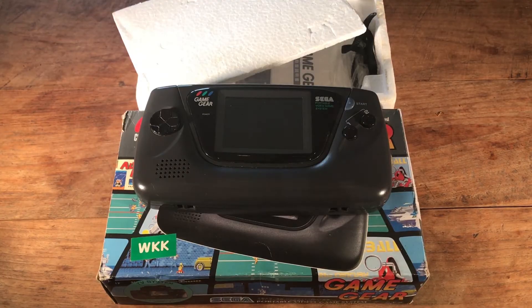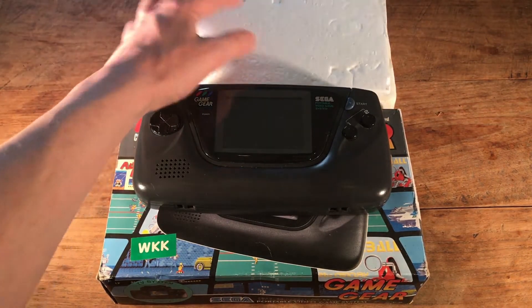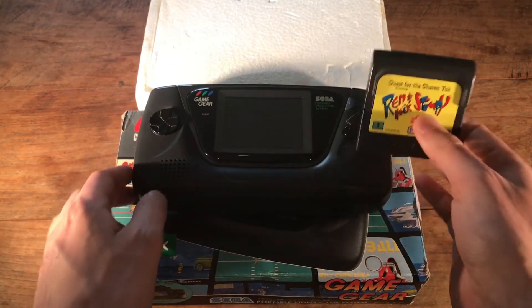This turned out to be in rather nice condition. It actually had all the styrofoam, all the booklets — everything is still with it. So that's a good sign. Put in some batteries. I'm going to put in a game now. I'll use Ren & Stimpy for testing.